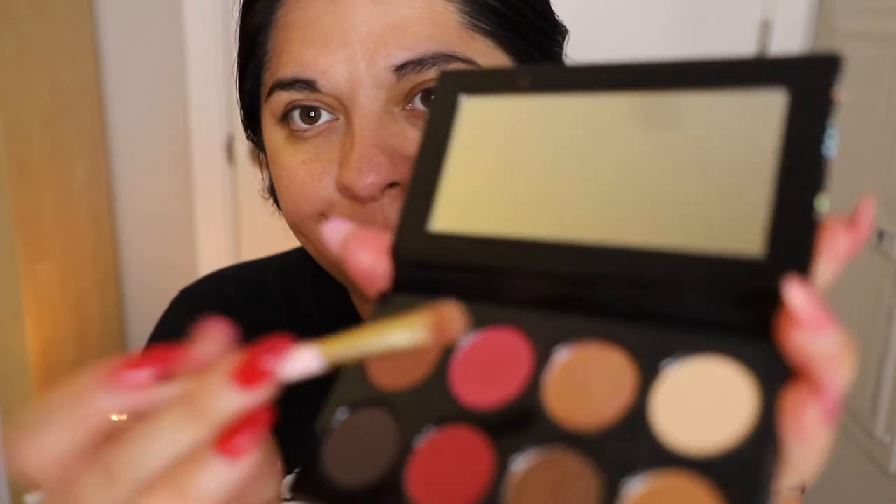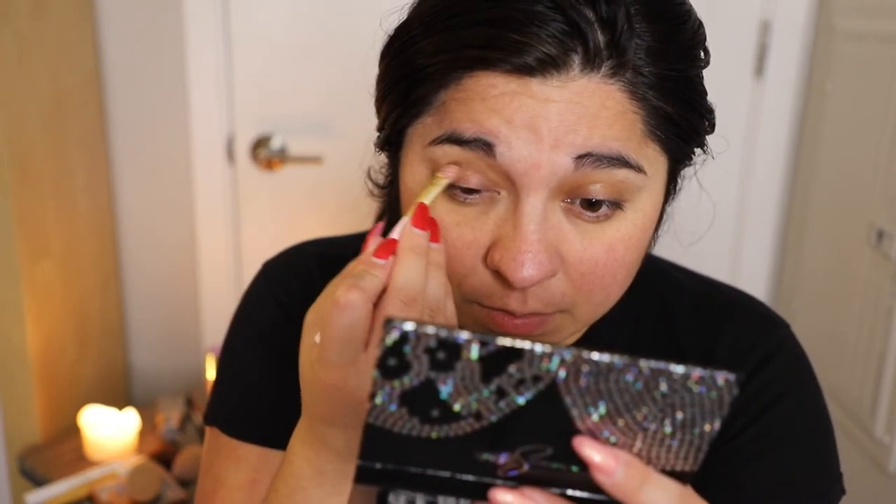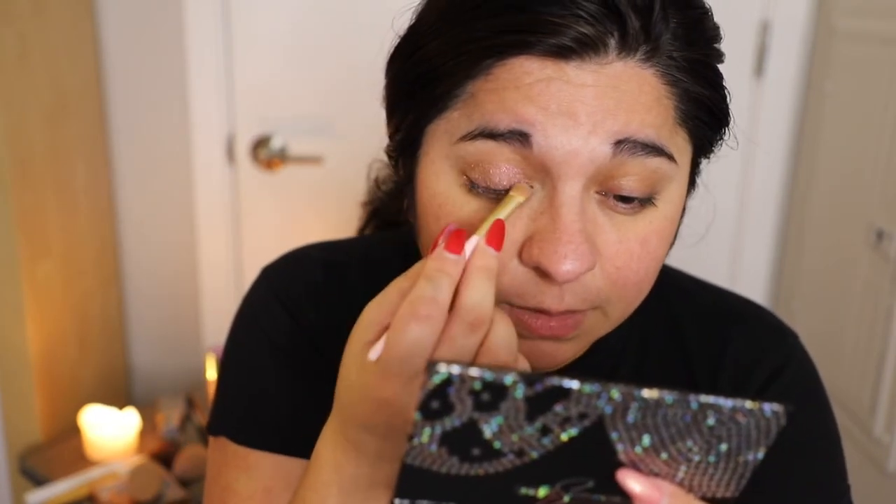I'm going to do my eye looks first before I put on the rest of my face. I'm going to go in with this color here — in person it looks like a rose gold but on camera it looks more gold. I'm actually going to put that over my eyelids. The other day I had it as a highlight, but I thought it would look better over the eyelid and then do darker colors on top of it. It's also very sparkly and very light, so you're not going to see a lot of difference in the beginning.